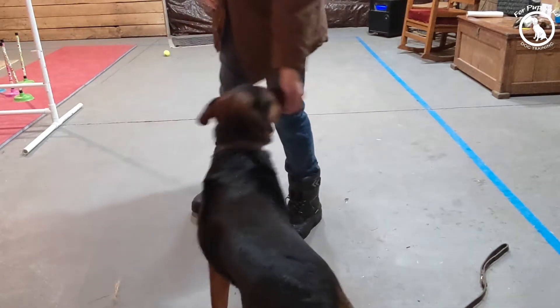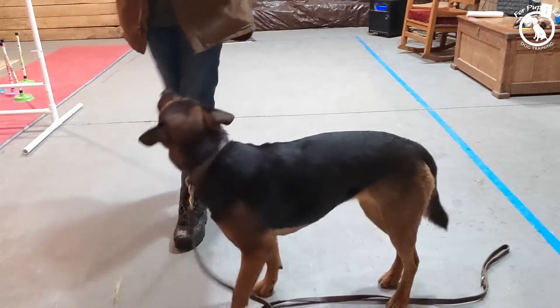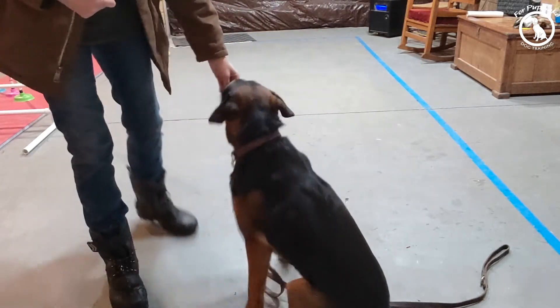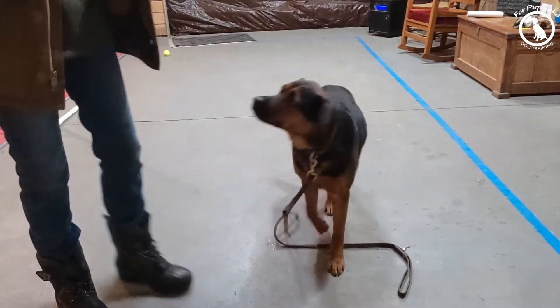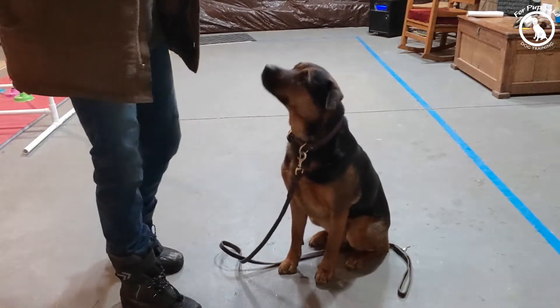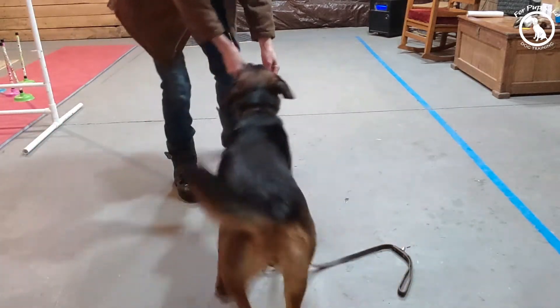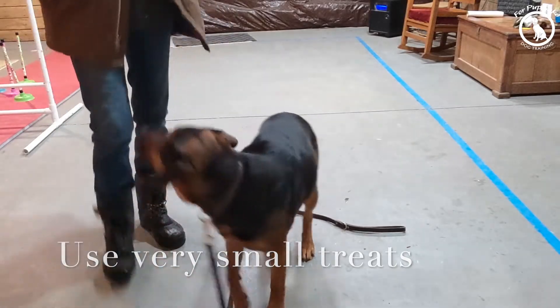I'm going to start on my dog's face and bring them in. I'm going to reward them at the beginning. If your dog is new to this, reward them fairly quickly, or they're going to start to think there's no point in following because I don't get the treat. So I want to reward my dog fairly quickly. I can bring her this way, bring her back around, add her to the other hand, bring her over, reward her.